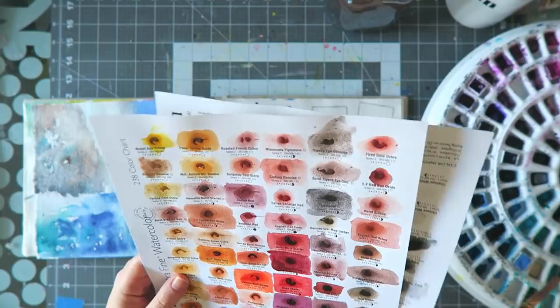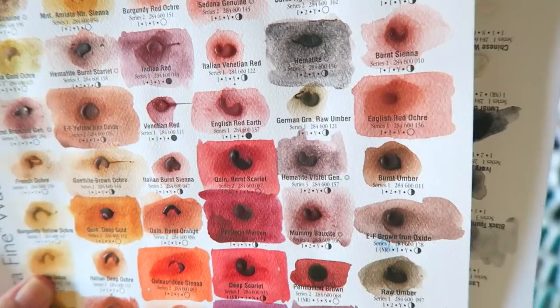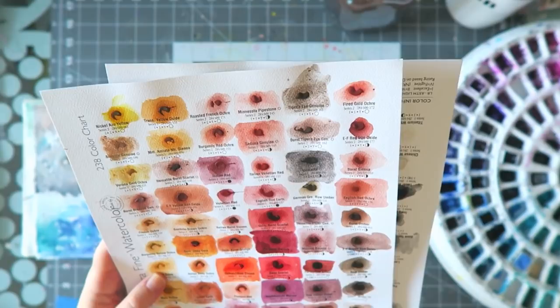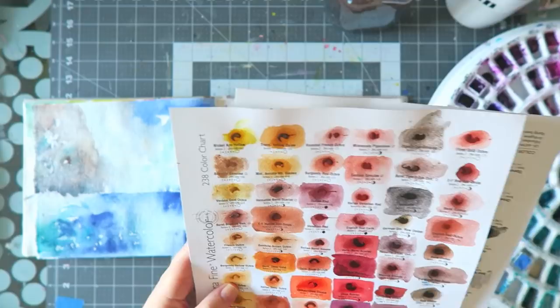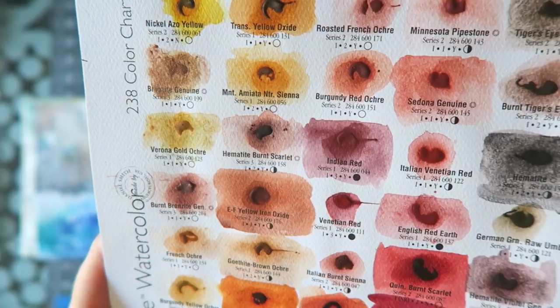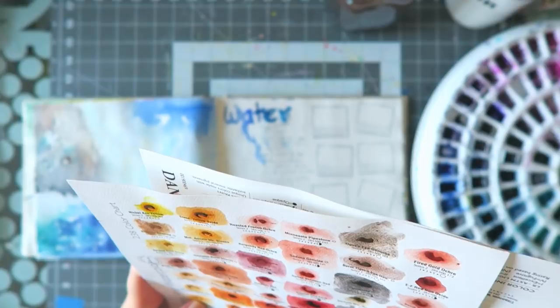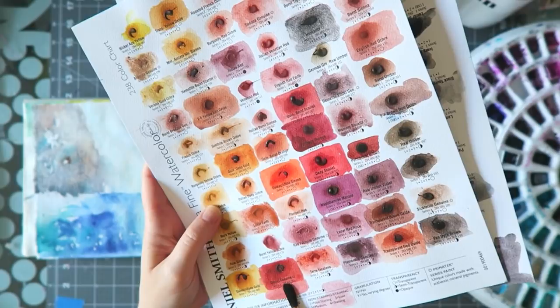There's the hematite violet genuine — you can see it's just a beautiful, interesting color, these are my type of neutrals, I really don't go for brown neutrals. Then another one that's really interesting is the hematite burnt scarlet — I think that one is a good match for my rocks. It has a little bit of warmth, it's a little bit warmer than the hematite violet. They're both really beautiful and really granulating.